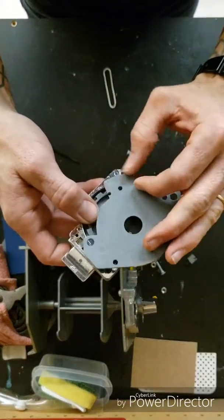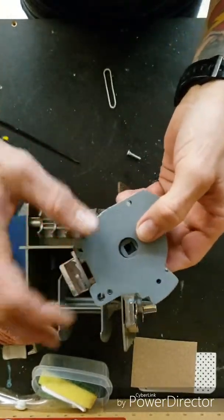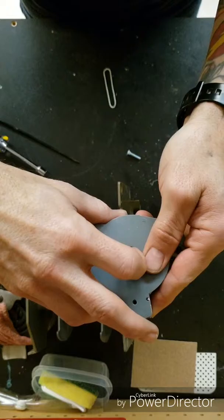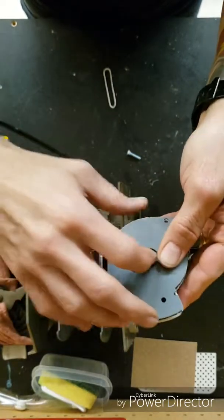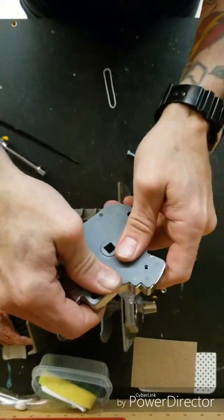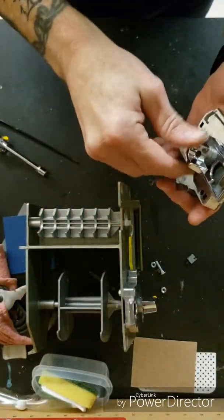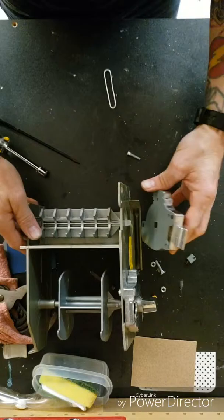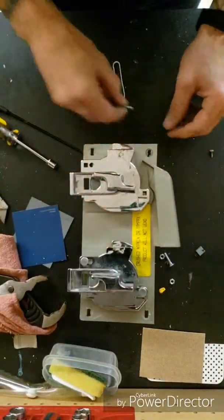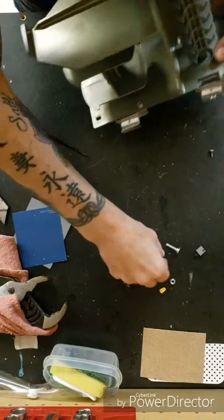So now I'm just going to put this back on, just like this. Then you've got to get this center piece to line up in here, because that is the piece that spins the rotor — just like that. And it spins. So now I'm just going to put this back onto the rotor. Get my set screw in there.